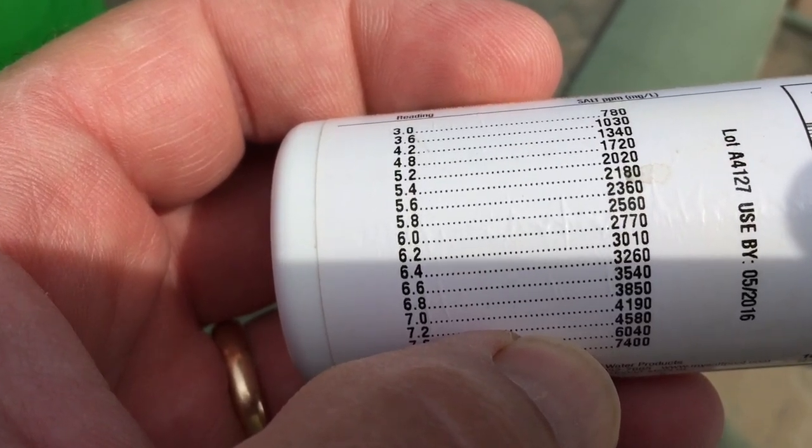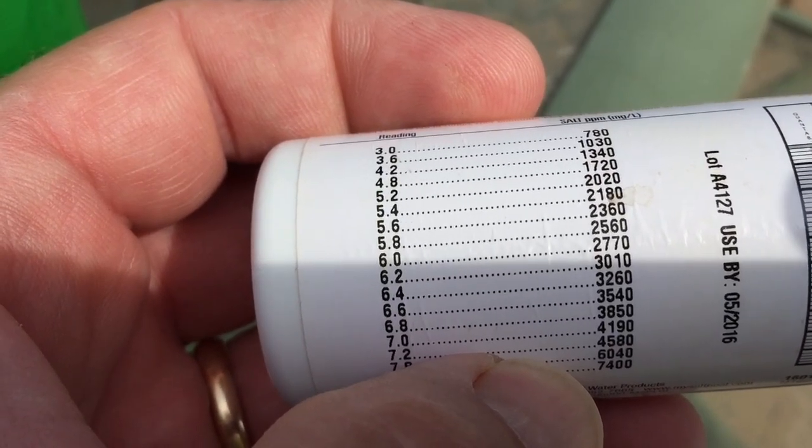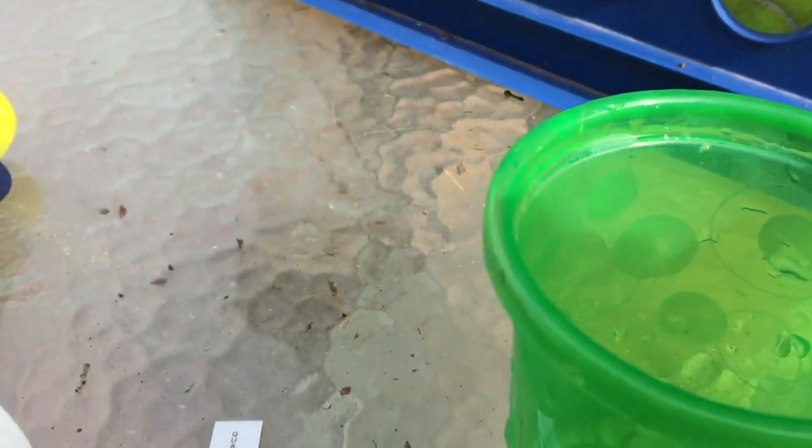Somewhere around twenty-seven hundred to three thousand, thirty-two hundred at the most. But that's how you tell — it's pretty simple.